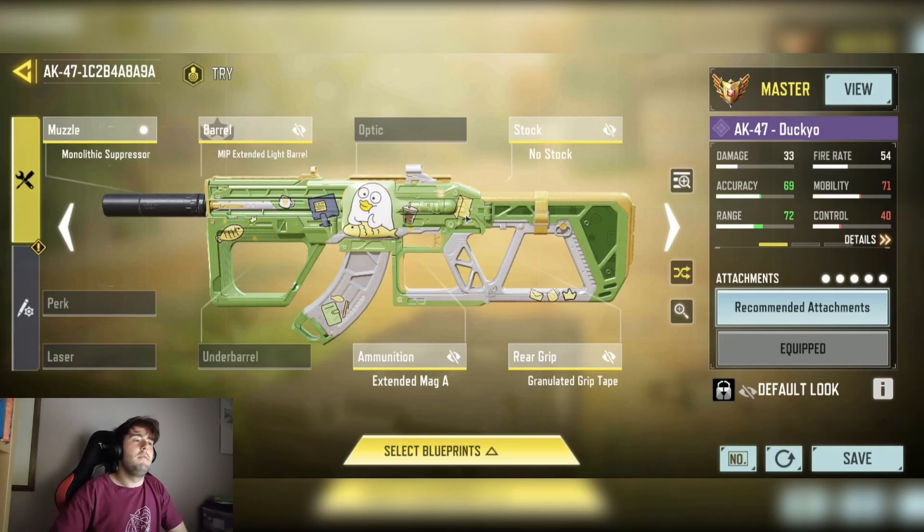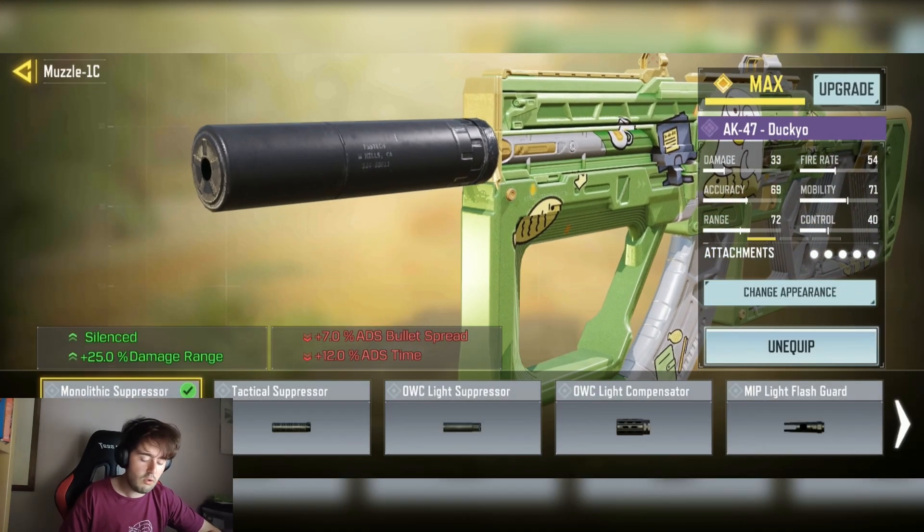Okay, so here is my AK-47 build — actually it's a range build, pretty standard build. Just trying to increase the two-shot range and three-shot range. We have the Monolithic Suppressor for the silent stability and plus 25 damage at range.